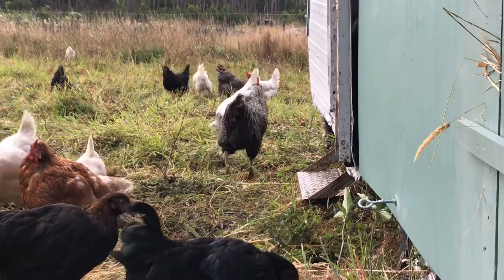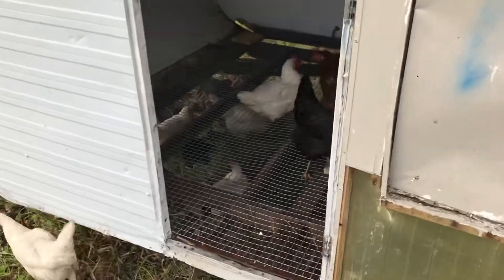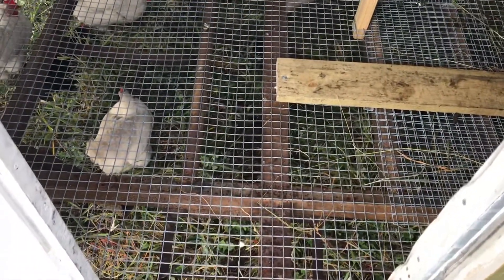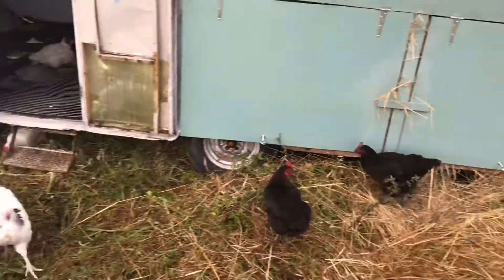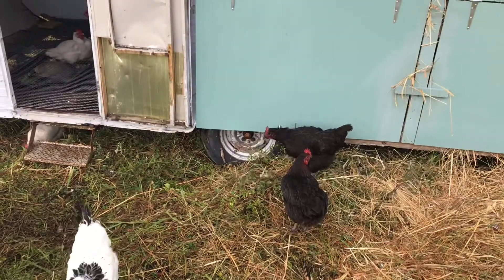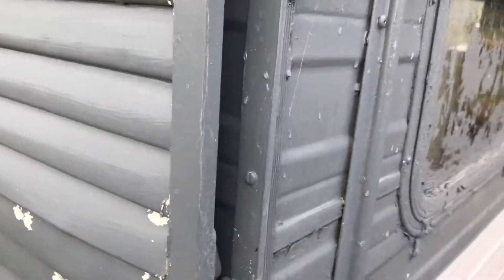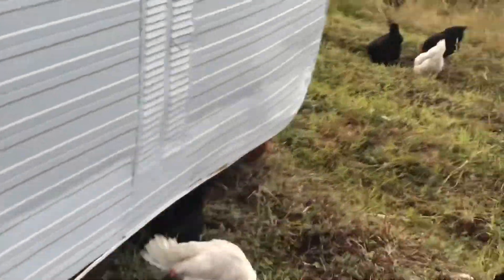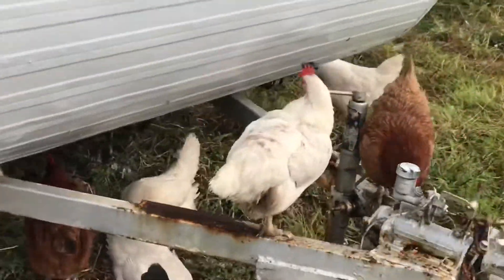That rooster was just waiting for that hand to come out! They use the space underneath for shelter during the day. Another reason we move them regularly is so their manure doesn't condense too much in one spot. It might not be the prettiest or sleekest mobile chicken option around, but it suits our needs perfectly and Chris has done a really great job of making it nice and sturdy and secure. An old caravan is a handy choice because it's already got the outer structure and it's easy to move around, which ours do a lot.